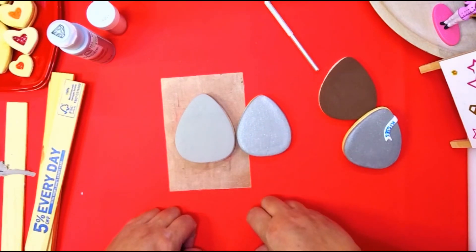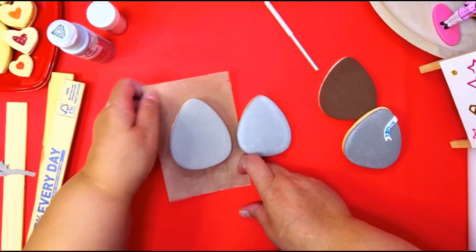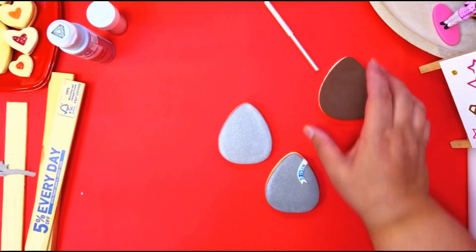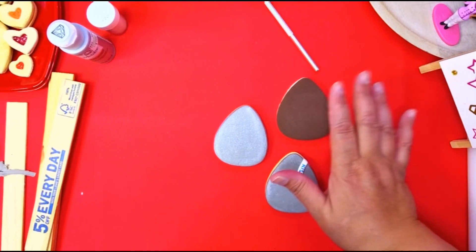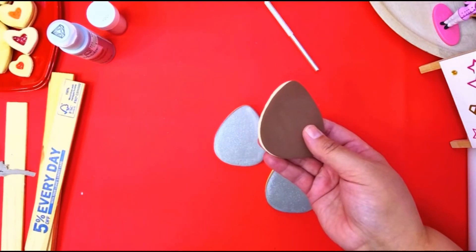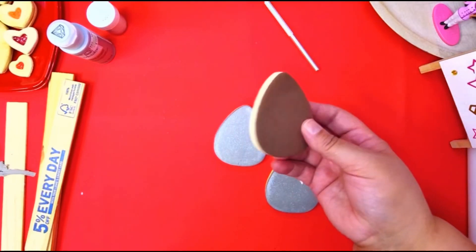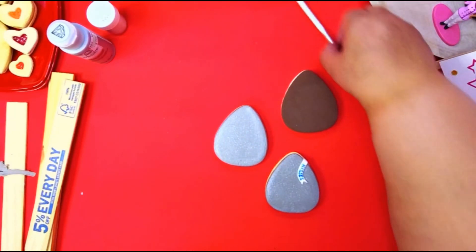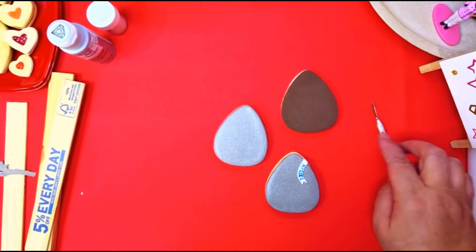To make the chocolate cookie, you do the same steps — you just use brown clay. You don't have to paint it or do anything to it unless you want to; that's totally up to you.